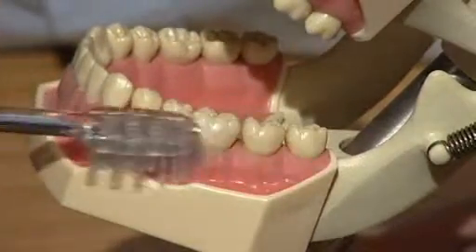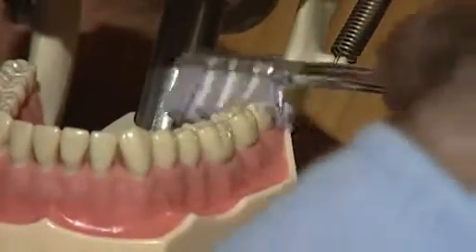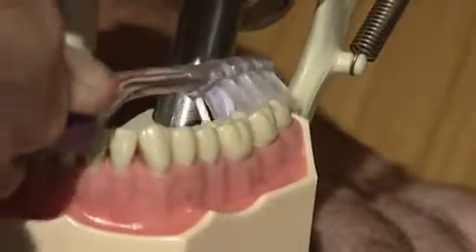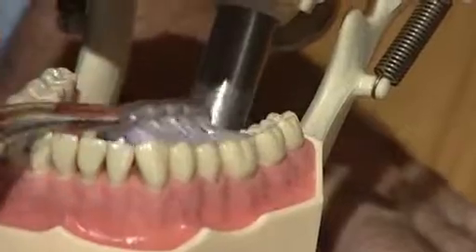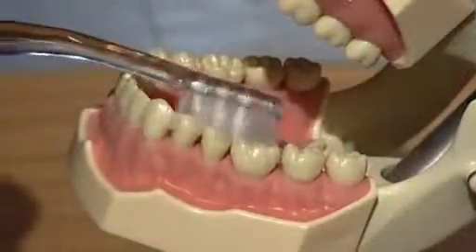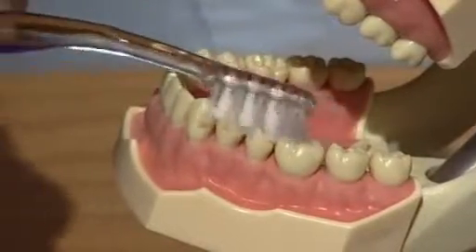Not scrubbing. On the inside, turn the bristles towards the outside, pointing downwards at 45 degrees, and brush 10 times. When brushing the inside of the lower teeth at the back, place your tongue on the toothbrush to keep it down at the junction of the tooth and the gum.